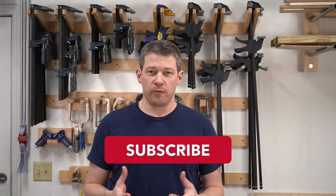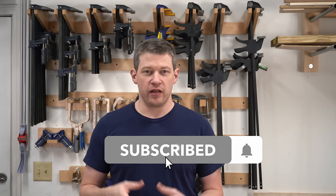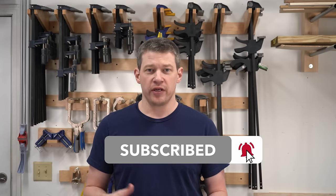If you're new to the channel, please consider liking, subscribing, and hitting the bell as it really helps the channel out. To get started, we're going to go ahead and rip this plywood down to size.